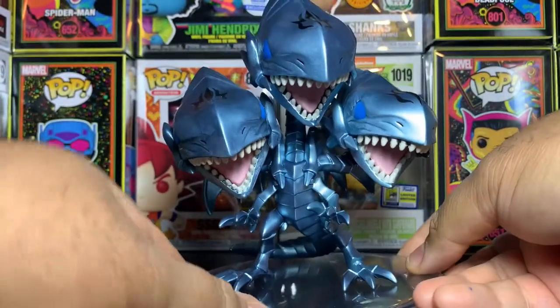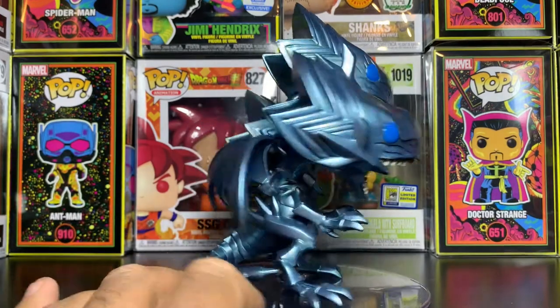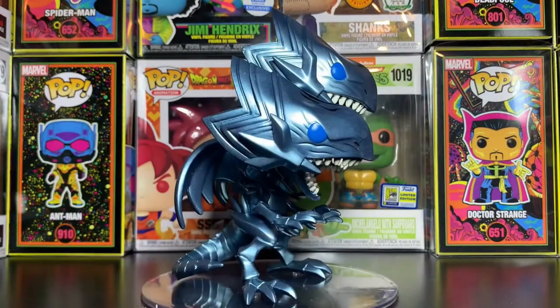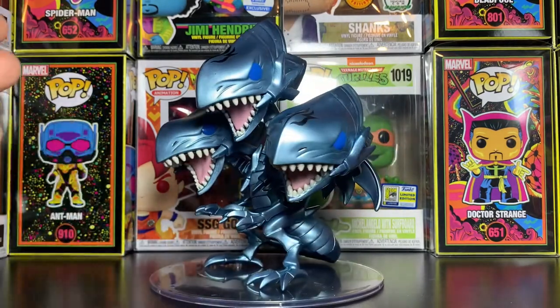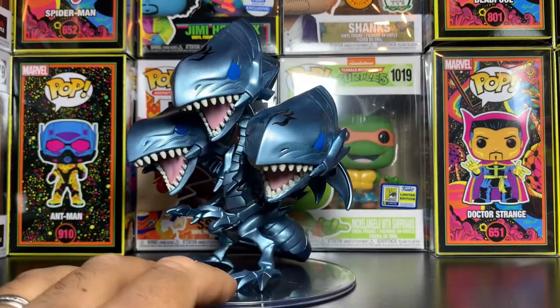Really, really cool pop. Love the detail in this guy — it has a metallic kind of look to it as well, which is pretty cool. Three heads, and they did a really good job with this. Very detailed. A lot of the Yu-Gi-Oh pops are super detailed, so it's kind of crazy to have so much detail in them. I like this one a lot. Just glad to get this in the collection.